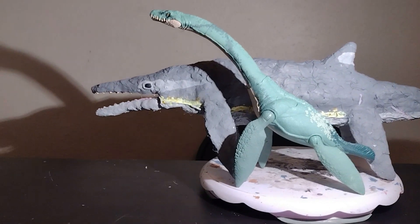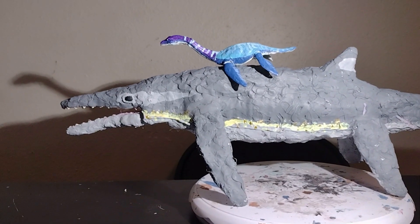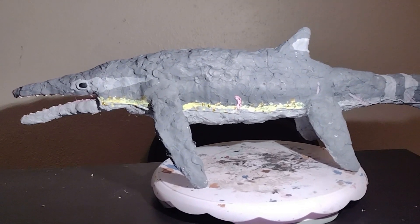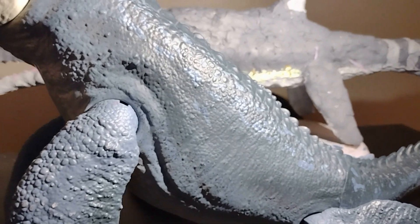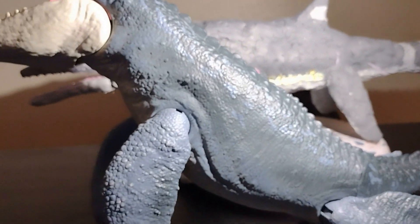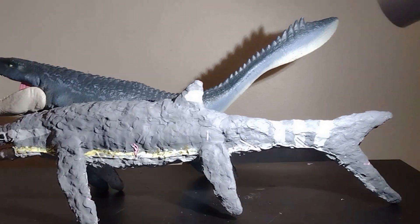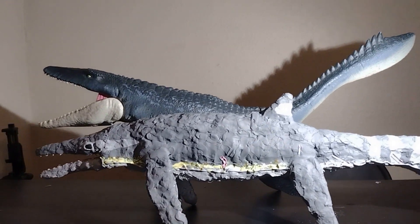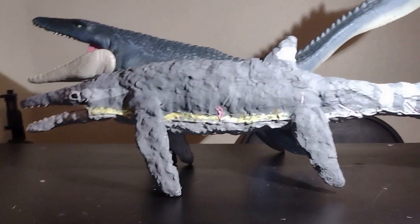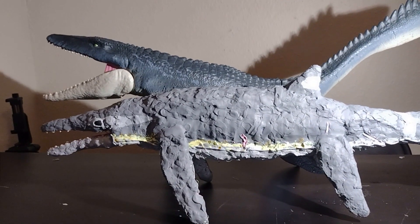Here it is compared to the Dino Trackers Elasmosaurus and Jurassic World Plesiosaurus. And to cap off this review, we have the Mosasaurus — which, though you can't quite tell, is very big compared to it. I've put them in a better position and they're pretty much the same length. If the Mosasaurus's tail was completely straight it might have been a bit longer, but the Mosasaurus is much taller. And that's it for my Himalayasaurus.